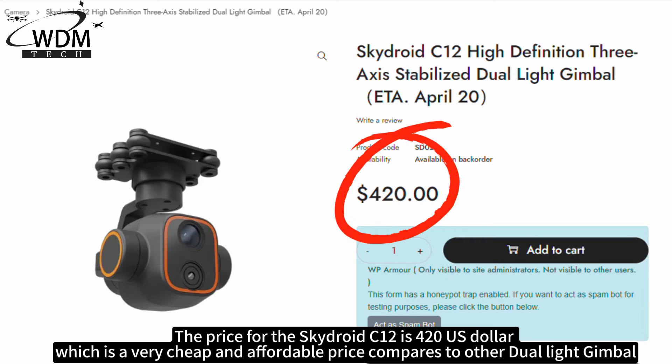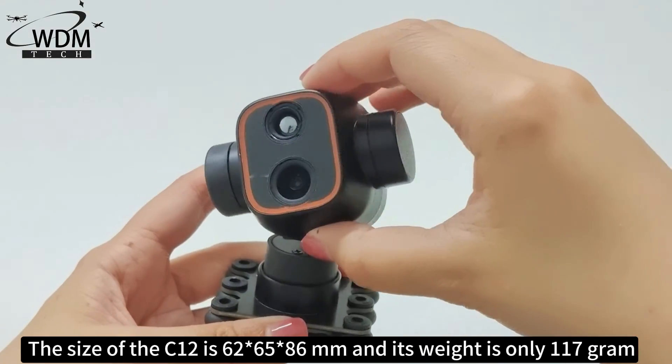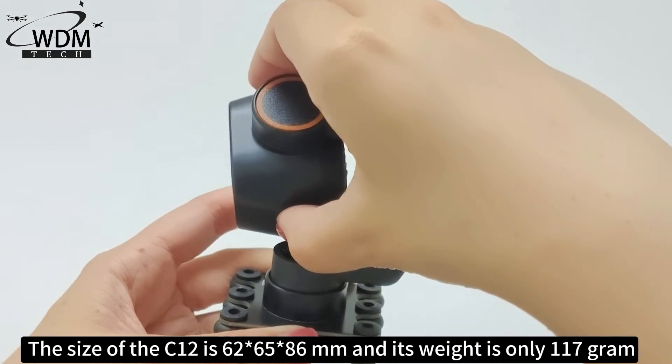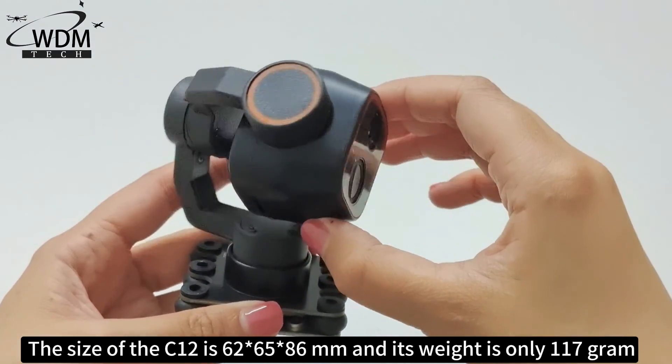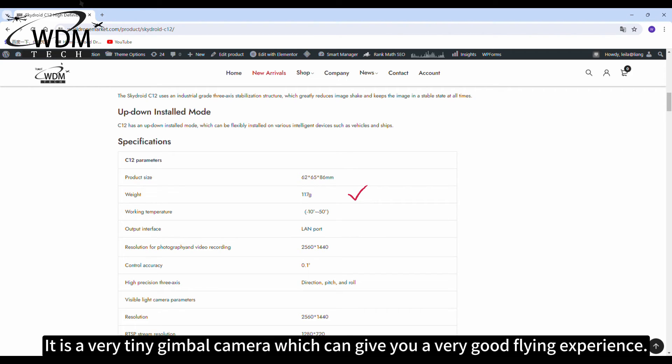The price for the Skydry C12 is $420, which is a very cheap and affordable price compared to other dual-light gimbals. The size of the C12 is 62 x 65 x 86 mm, and it weighs only 117 grams — a very tiny gimbal camera that can give you a very good flying experience.